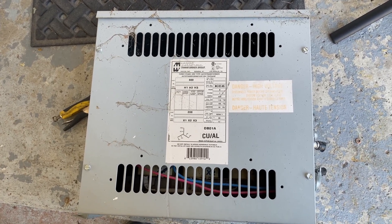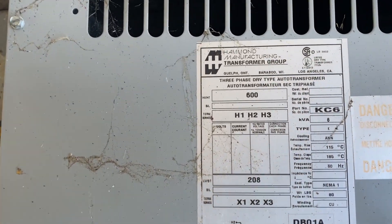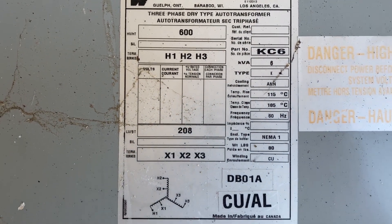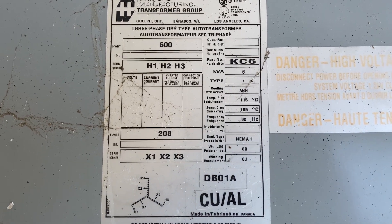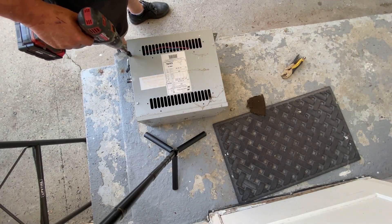Hello junkaholics! Today we're going to be scrapping an auto transformer from Hammond Manufacturing. Here are the specs on it, and I hope you enjoy. To take off the cover, it was four eight-millimeter bolts.